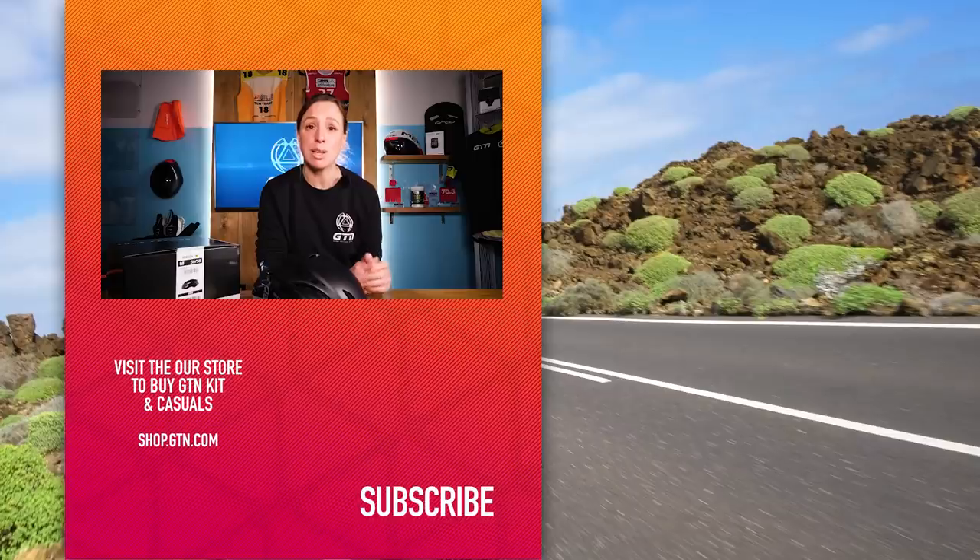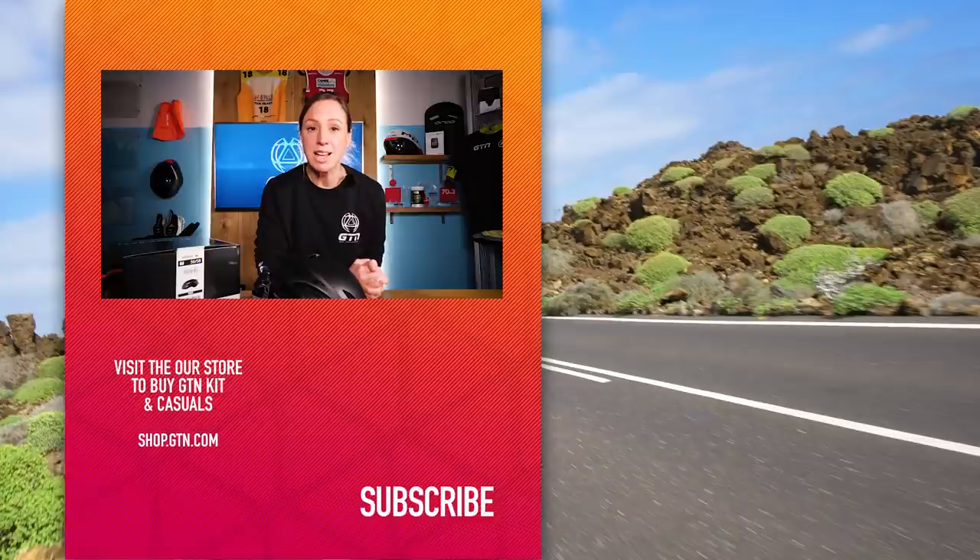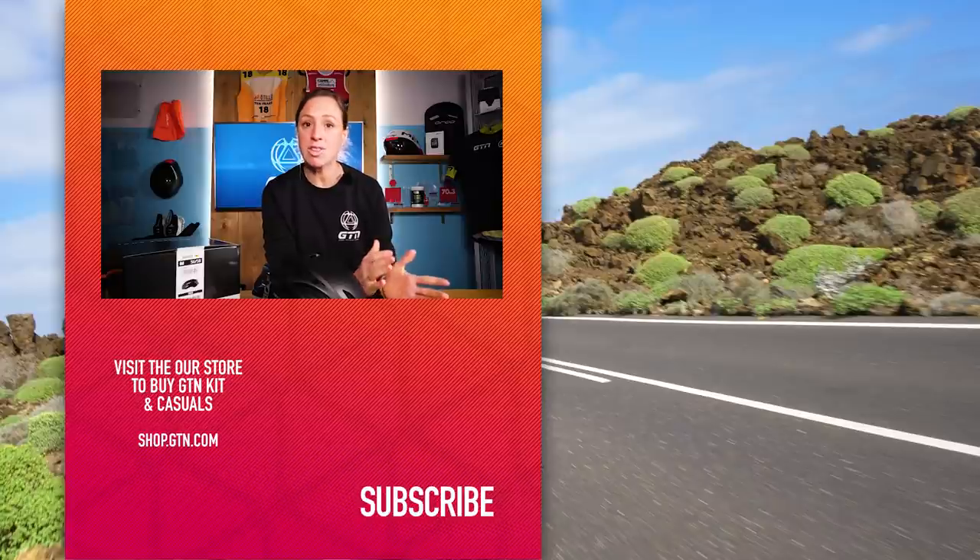I expect I've whet your appetite for these rather fast and beautiful looking helmets by now, and I expect you're dying to know what you need to do. Met are offering up a total of five of these helmets to give away — all you need to do is follow the link in the description below and follow the instructions there. Good luck to you guys. If you've enjoyed this video, do give it a like, check out all of our social media channels at GTN, and subscribe here on YouTube so you never miss a GTN video.